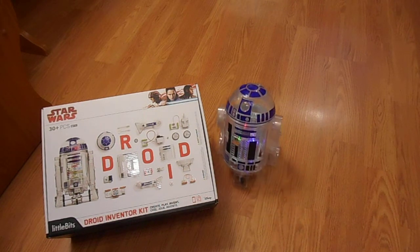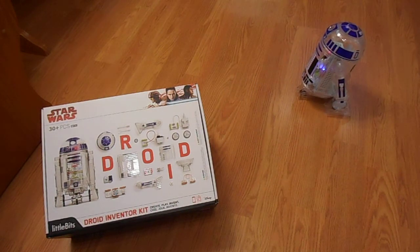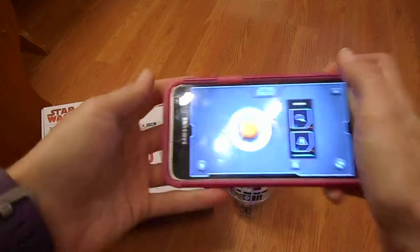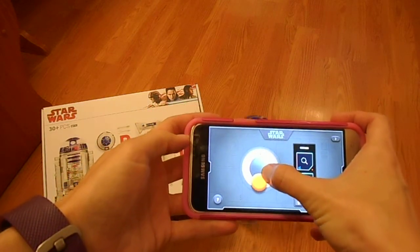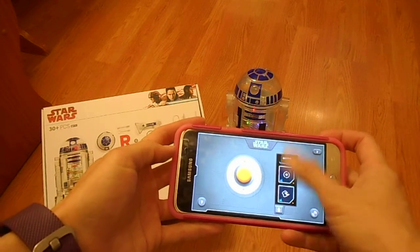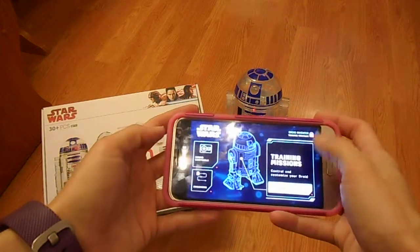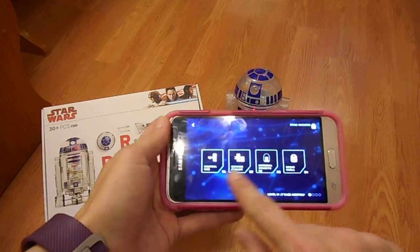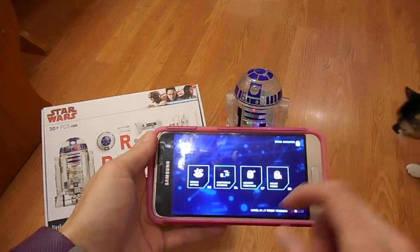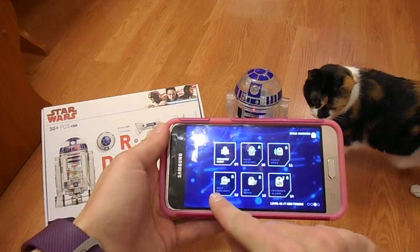If you guys want to try this out, you're going to need the droid creator app. In the app, I'm able to control what my R2-D2 does, and you can also make sounds and noises, which are really cool — there's a ton to choose from. You also have missions that walk you through putting together the whole thing. There are secret messages, an obstacle course, and even a mode where it will do self-navigation.